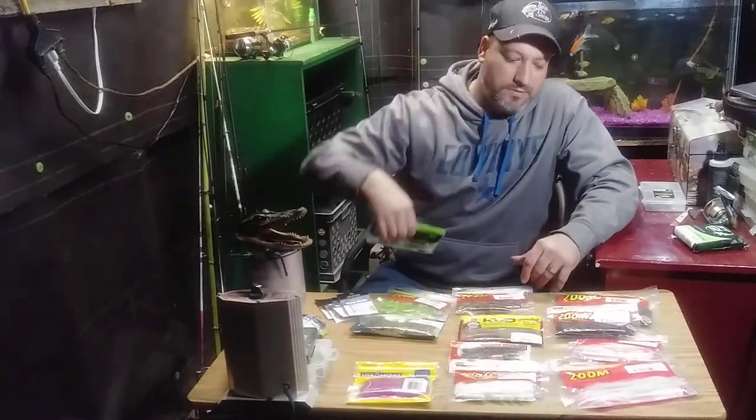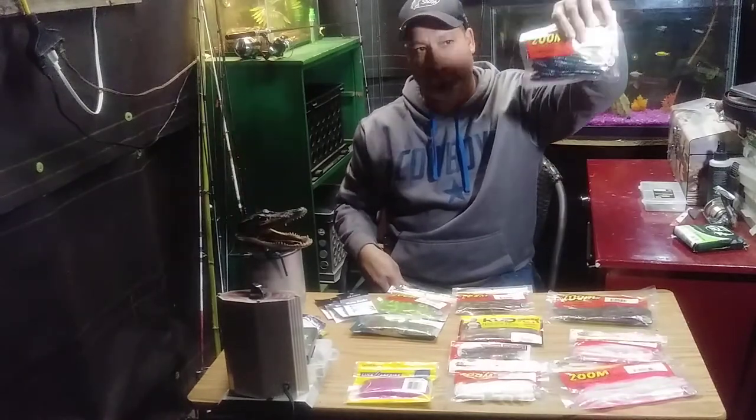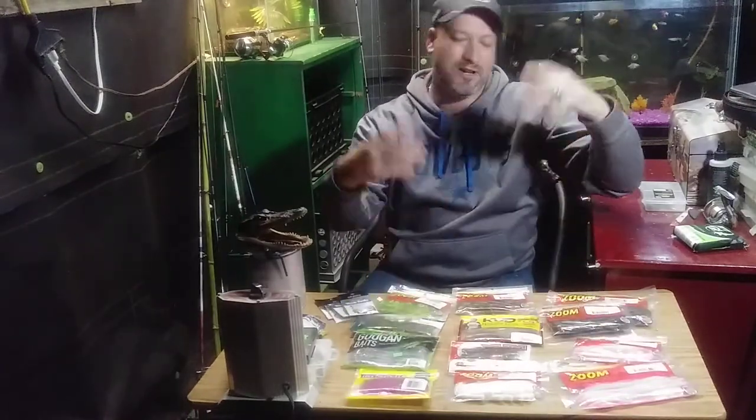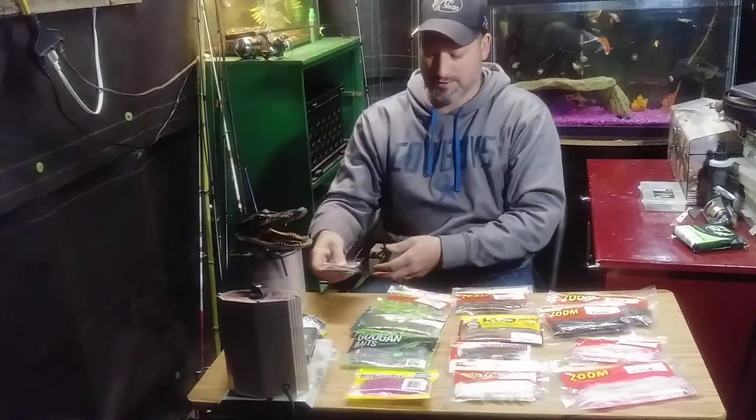A $6 pack of worms, a $4 pack of worms, a dollar spinner bait to a $7 spinner bait — you can still catch bass with all of them. It just depends what you want to fish and how much you want to spend.